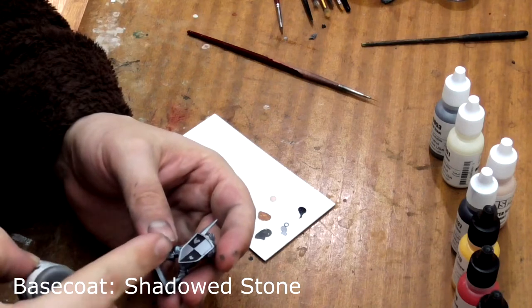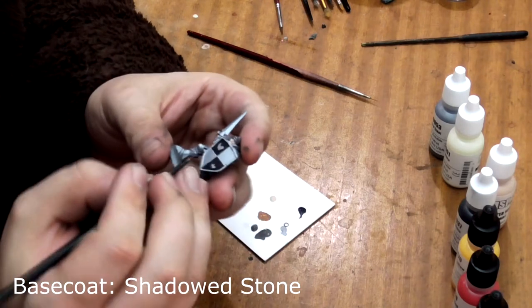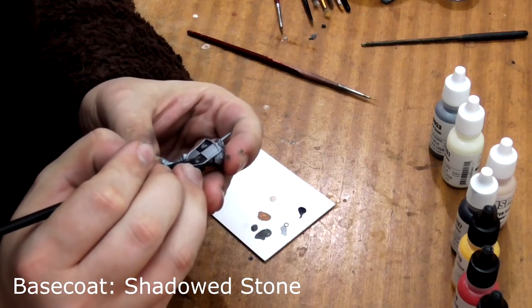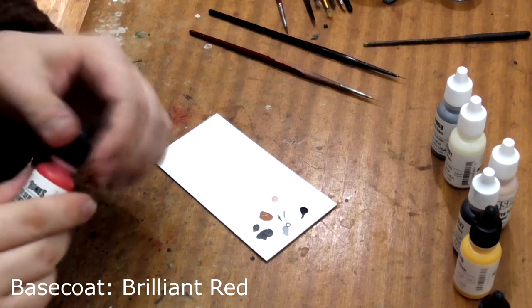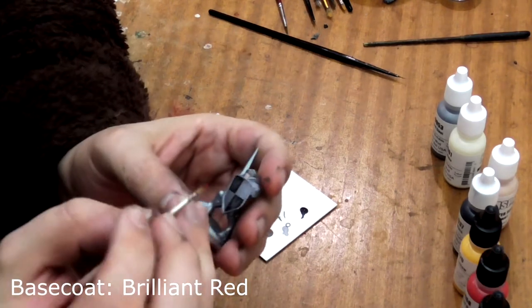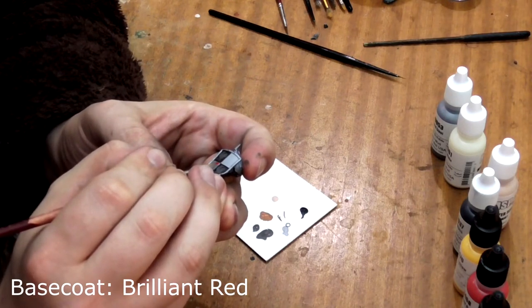After this, we should carefully paint his chickens with Shadowed Stone. Next we take some Brilliant Red and paint the lower square on his shield. This is why we base-coated the model in silver, as these bright paints go over silver easier than over black. You may still need multiple thin coats though.